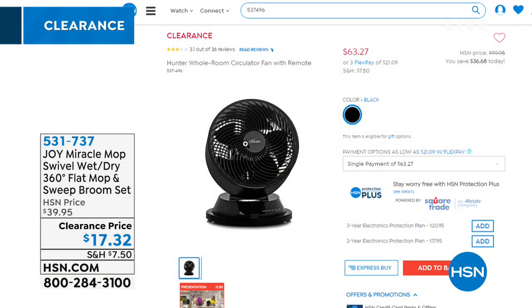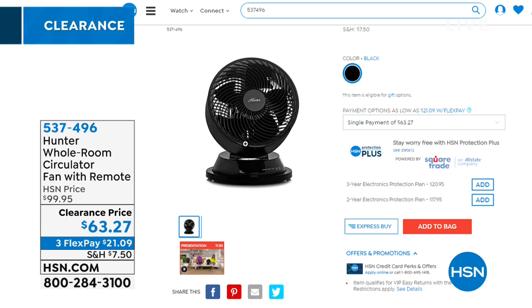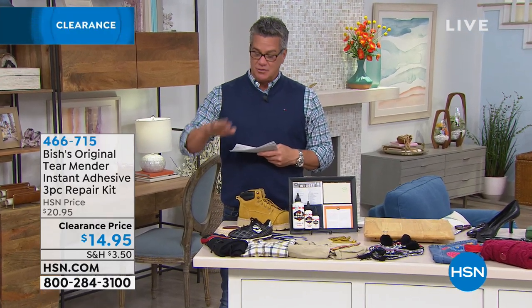Coming up — a Hunter room circulator. Hunter fans are well-built and the company has been around over a hundred years. The key to maximizing your air conditioning or heat is to move the air around. With a circulator it only takes a couple of minutes to move cool or hot air wherever it needs to be. Discounted from $99 down to $63.27, and it comes with a remote control.